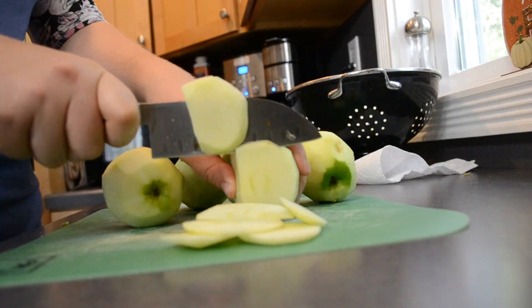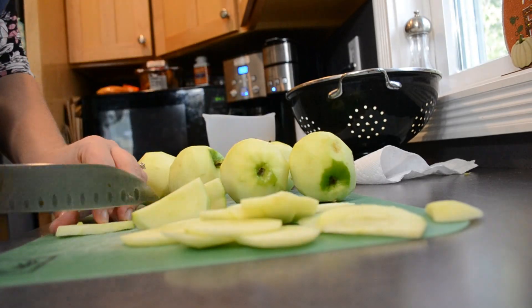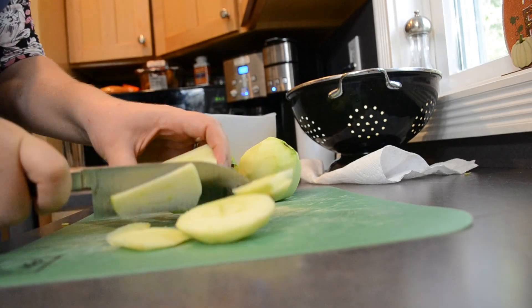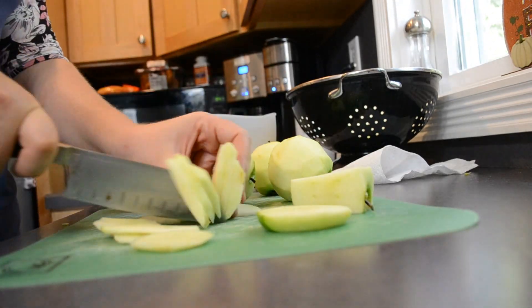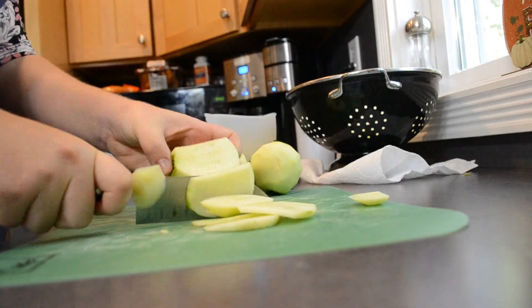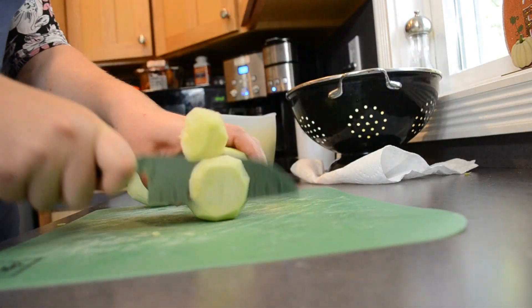Next, I'm going to go ahead and slice up these apples. You want to make sure that you slice these pretty thinly, about an eighth of an inch thick, so that they become fully tender. Nobody wants a crunchy apple in their apple crisp. It also really helps if your apples are at room temperature — this ensures that it's going to bake evenly when they go in the oven.